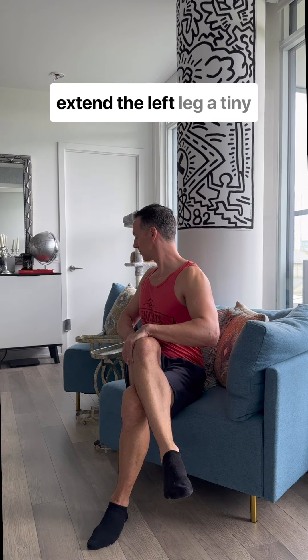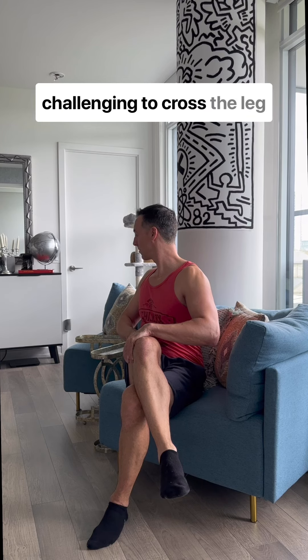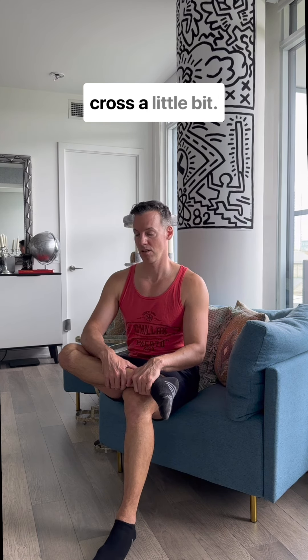It might help you to actually extend the left leg a tiny bit if you find it a little challenging to cross the leg this tight. And then when you're ready, come to that figure-four stretch, opening that cross a little bit.